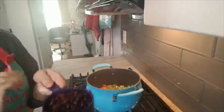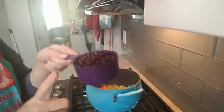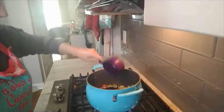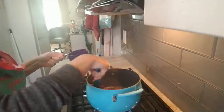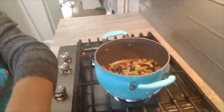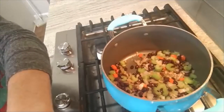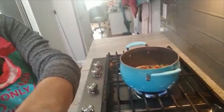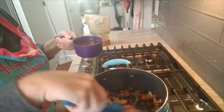I rinsed the black beans to get all that starchy liquid off. This is about half a can, which is one cup — I'm just going to pour that in and let it infuse with the vegetables, garlic, and a little bit of olive oil spray. Let me show you what that looks like together.